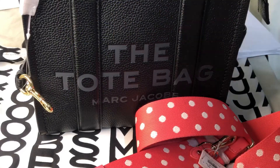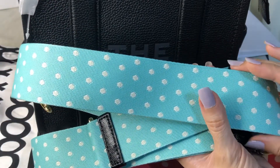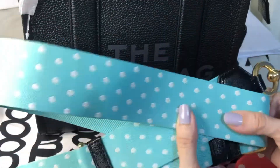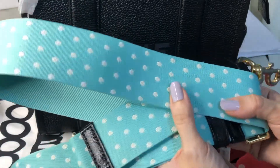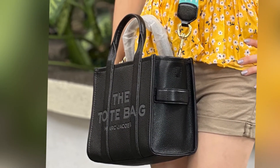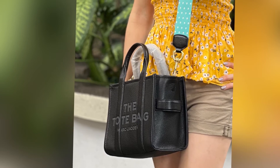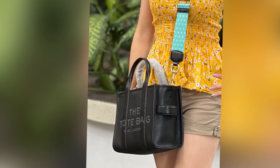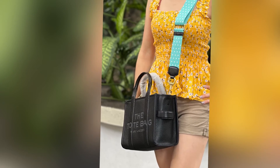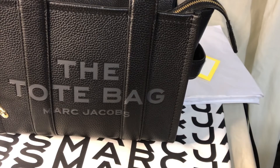I also have another guitar strap from Marc Jacobs — the color is teal, not sky blue or light blue, it's teal. The video doesn't really give justice to the color. So you have an idea of how to customize your bags and make them uniquely yours. Thank you for watching, I hope you find this helpful. Please take care, bye bye!